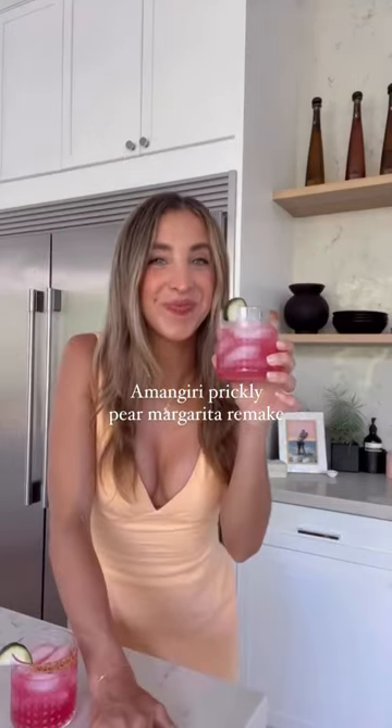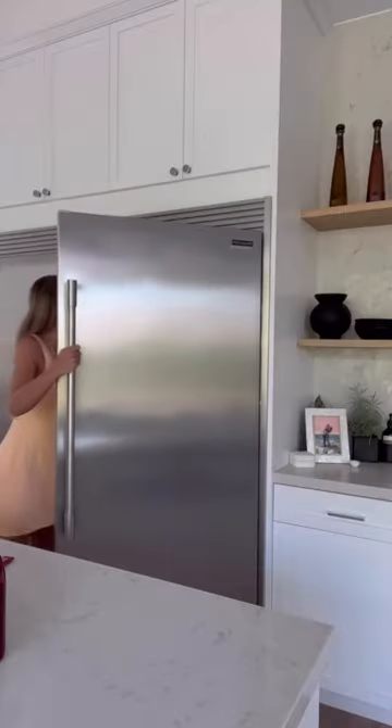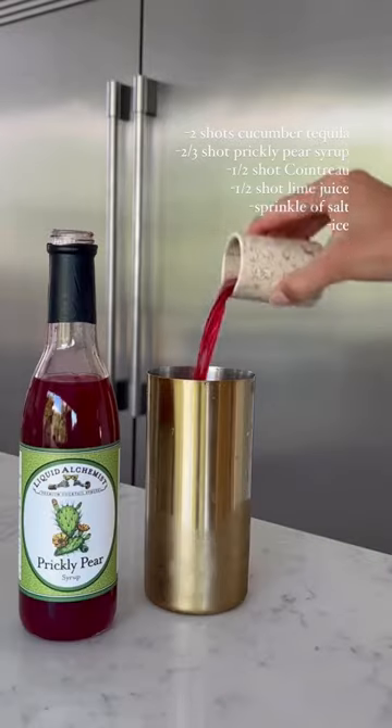This is going to be your favorite drink to make this summer. It is a Prickly Pear Margarita, which is a remake from the Almond Giri. I first started by infusing my tequila with cucumber. The cucumber just gives it a great, subtle taste of freshness.